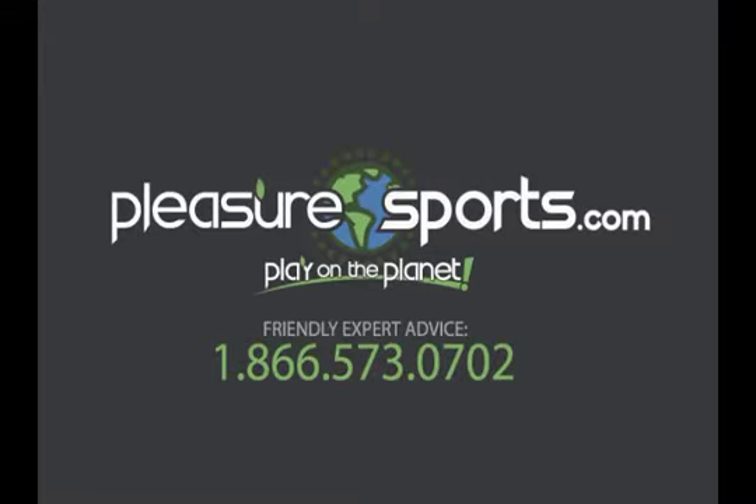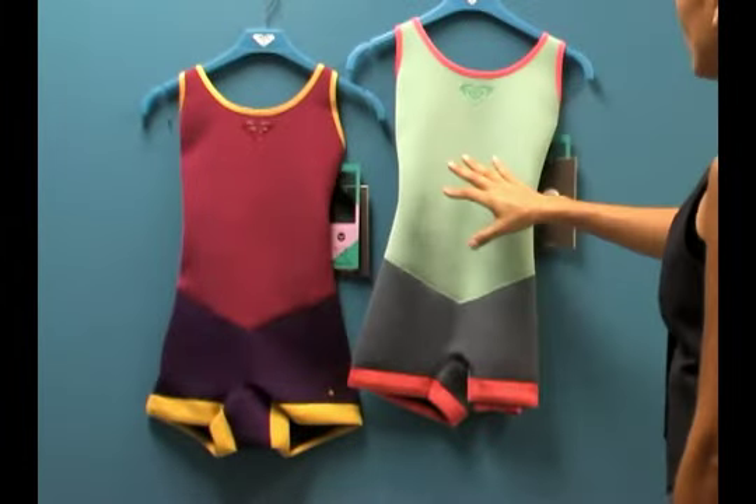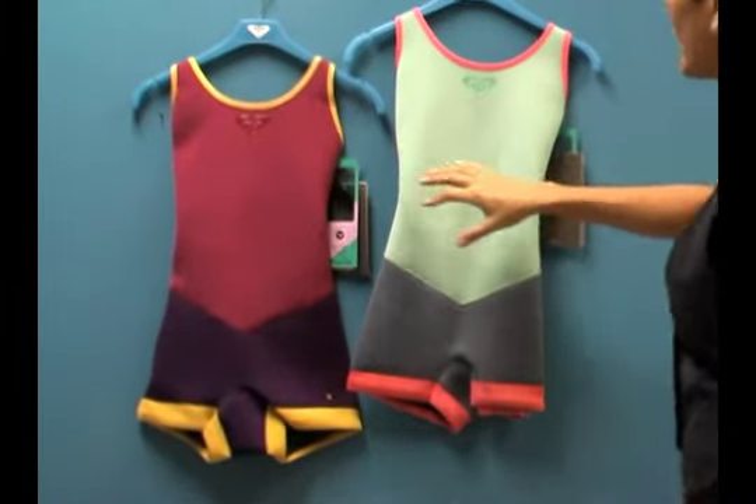Welcome to Pleasure Sports. Today we're going to take a look at the new Cassie and Midor wetsuits for women. These are spring suits because they don't have arms and they don't have legs. They're really beautiful. This is two millimeter neoprene throughout both designs.